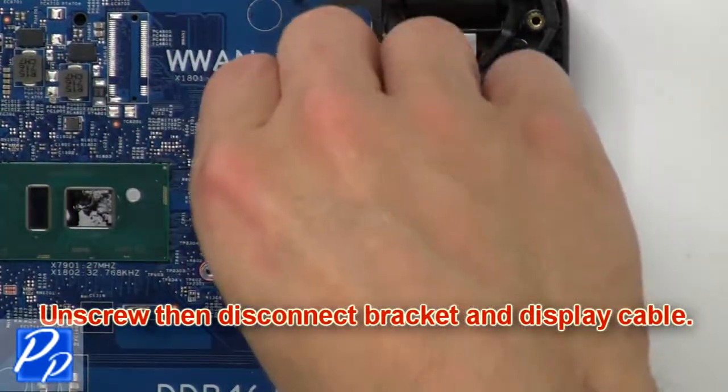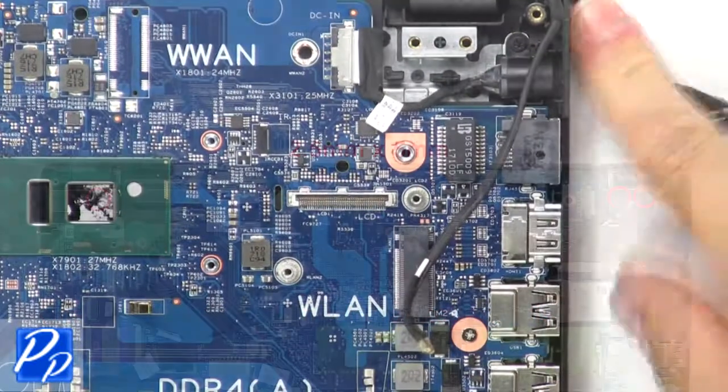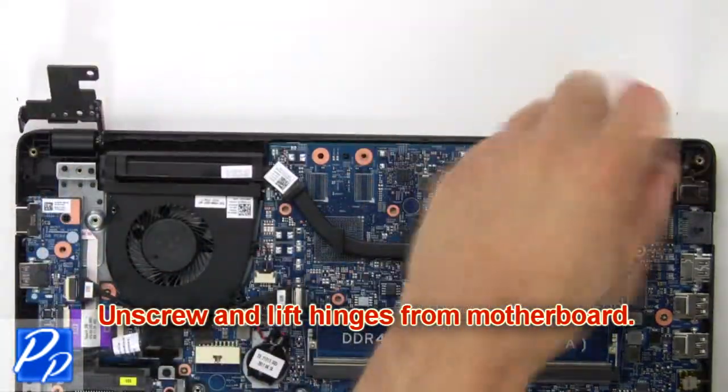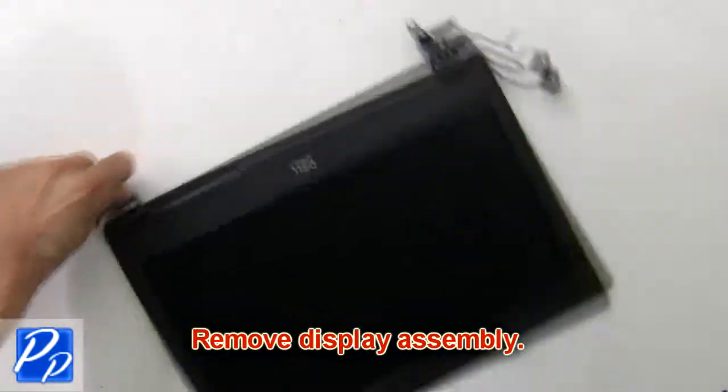Next, unscrew then disconnect the bracket and cable. Now unscrew and lift the hinges from the motherboard. Then remove the display assembly.